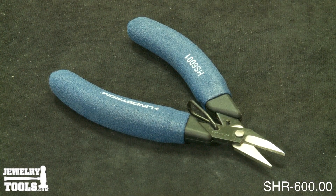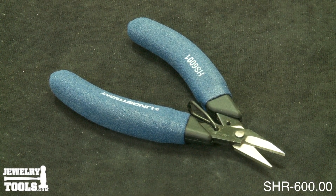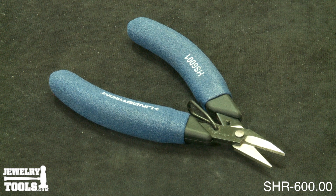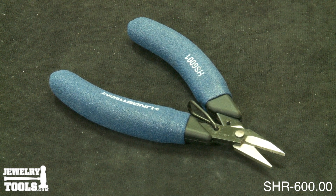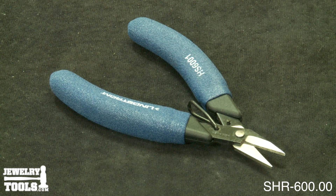Here we have the Lindstrom Multipurpose Shear, item number SHR-600.00. These shears are made by Lindstrom, so right away you know that they are better than most. They can cut through 28 gauge silver stock with precision.